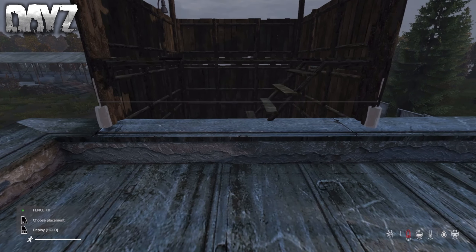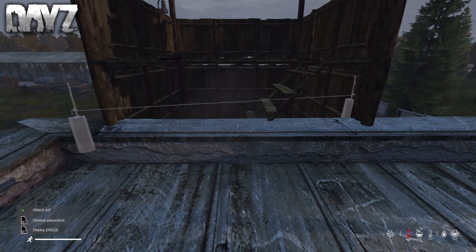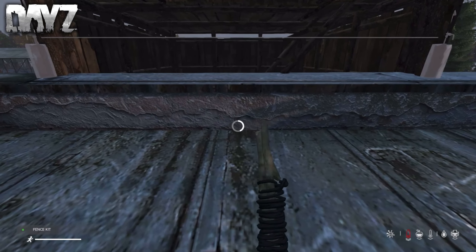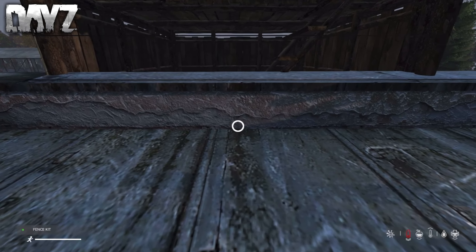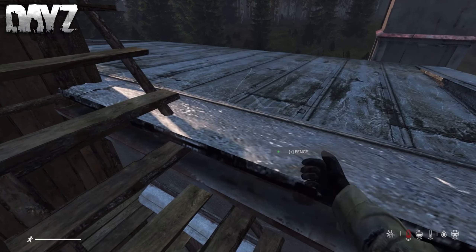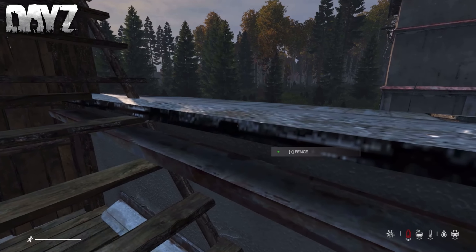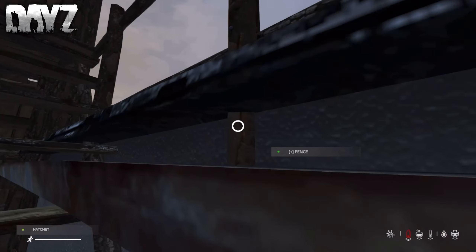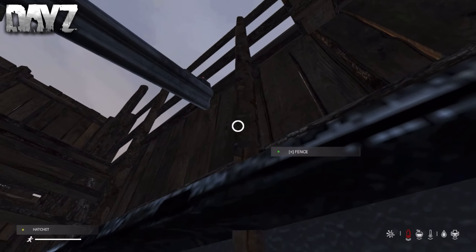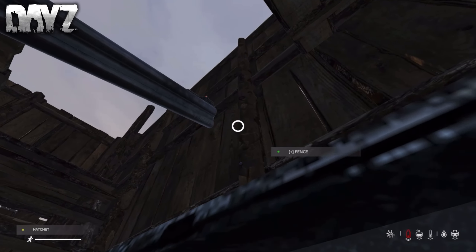Once you've completed your watchtower, get a fence kit and place it right here on top of the garage. You want to get on top of the garage to do this. I'm doing this because it's very easy to boost on top of buildings like this, so with this fence there, players have to destroy it — they cannot boost over it. Having this fence here is definitely necessary. Once you have it placed, you officially have three layers, and it can also protect you from behind when you're on top of the watchtower.